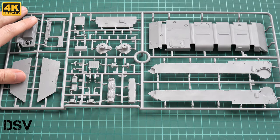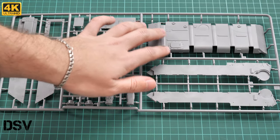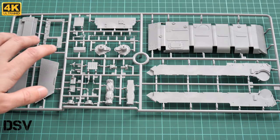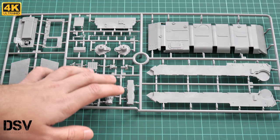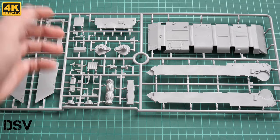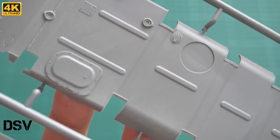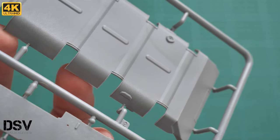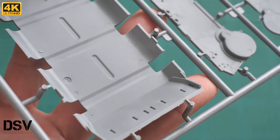The last gray plastic sprue is actually the biggest one — it contains the lower hull part, glued from several panels, plus panels for the top section and various accessories. Bringing the lower hull closer, the molding quality is excellent. Even though this part will be barely visible on the finished vehicle, we still get carefully molded welding seams. The attachment points are placed on the edges, so it's easy to separate the parts cleanly.